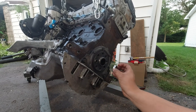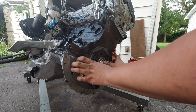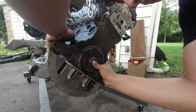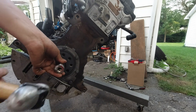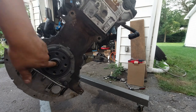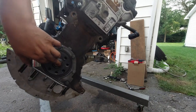So we'll just tap that in. You can feel when it's completely seated on that little flange on the inside, a little lip. So that's all done.